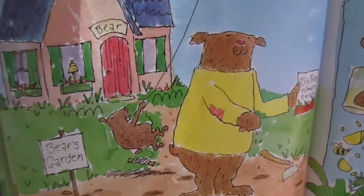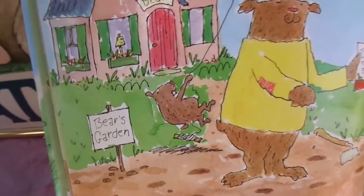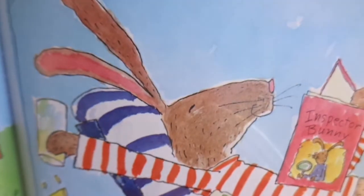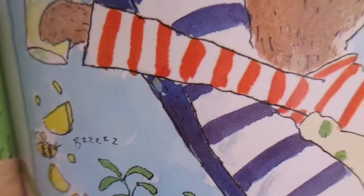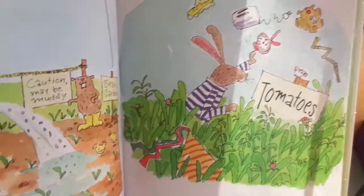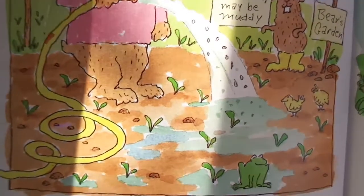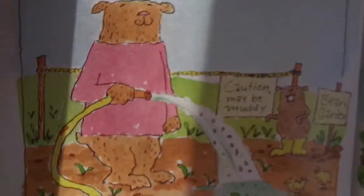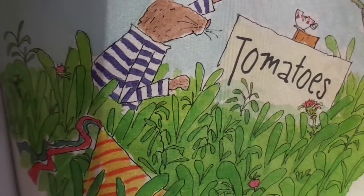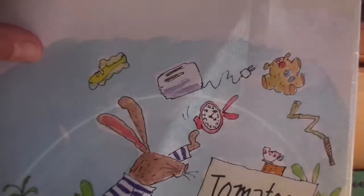Bear made small seed holes and dropped a few seeds into each one. Bunny dropped some lemon seeds. Soon, little green sprouts were popping up in Bear's garden. Bunny couldn't be sure what was growing in his garden — it doesn't look like tomatoes.